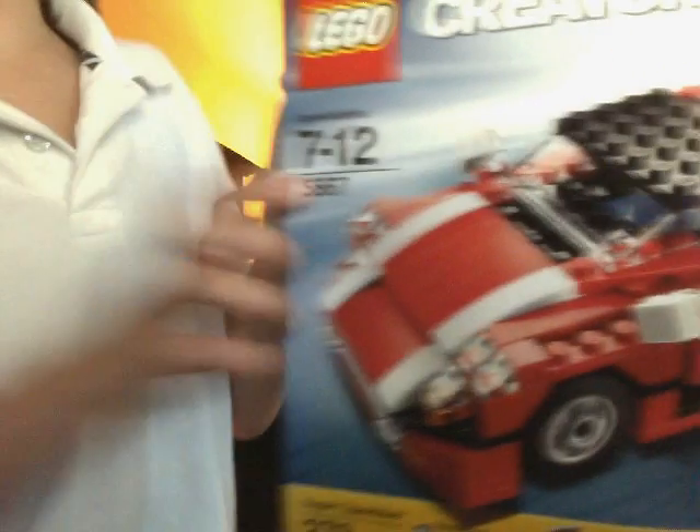And here it is. Here it is. It rolls. It has wheels. It has opening doors.